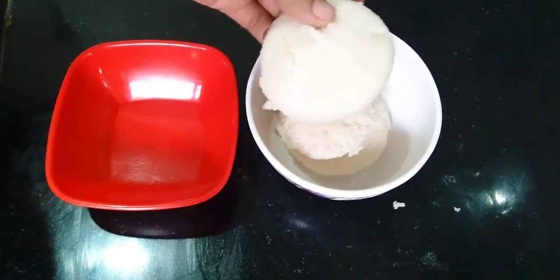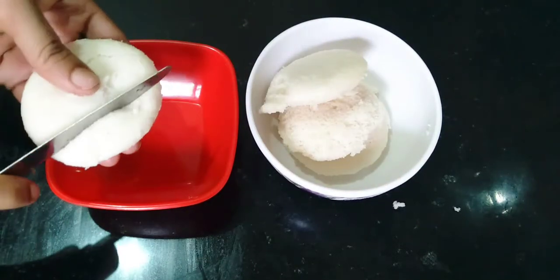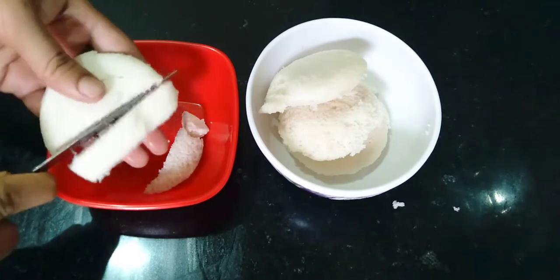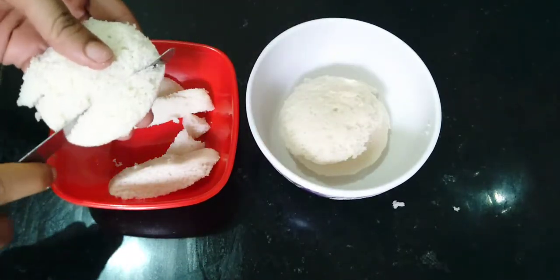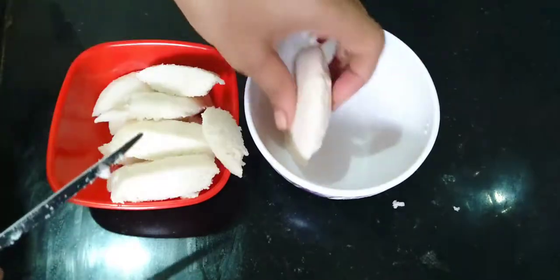The fries are very spicy and very easy to cook. Cut the fries to the side.